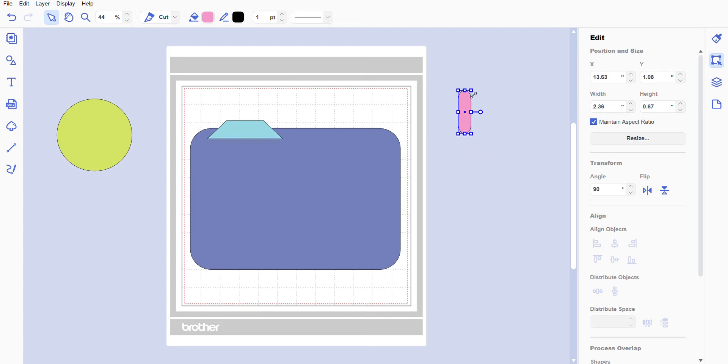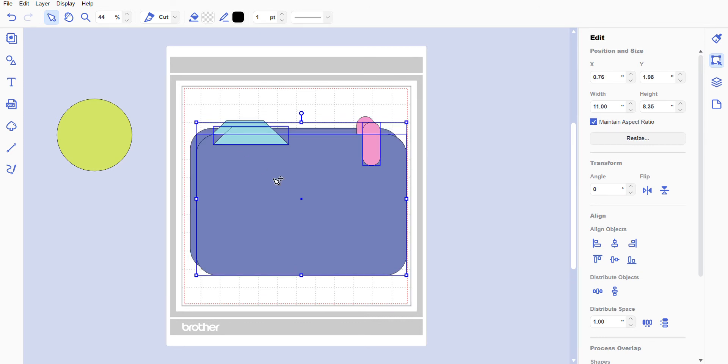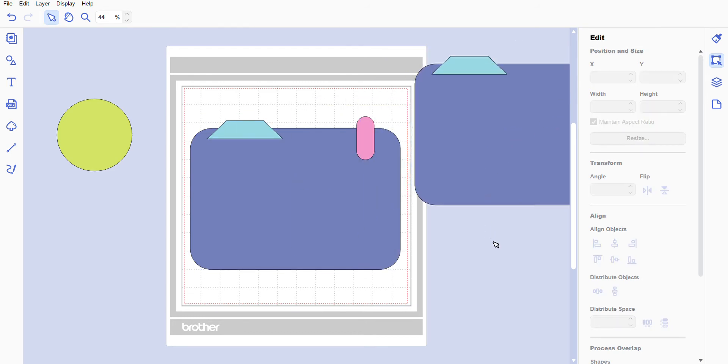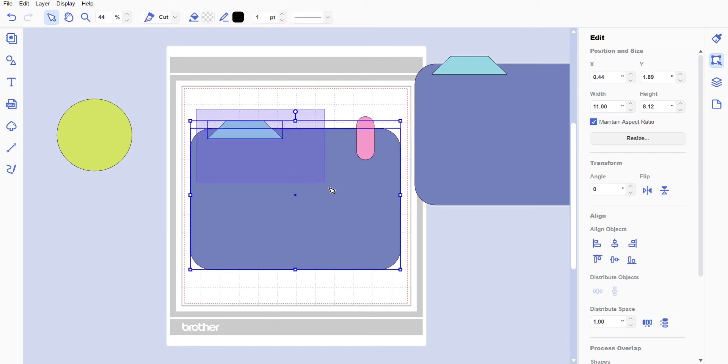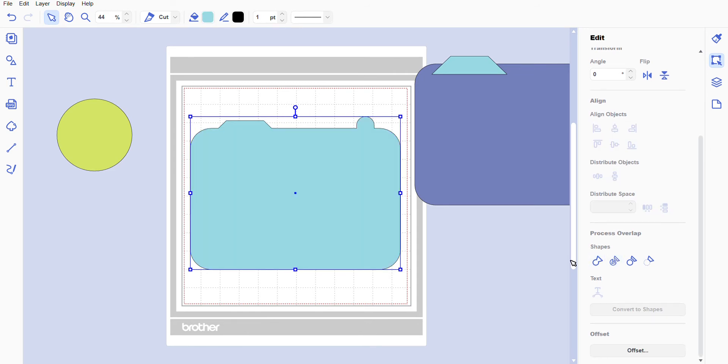Using the editing tools, I'll position the pill shape there — that looks good. Now we're going to highlight everything, right-click, select Duplicate, and move the duplicate over. Next, we're going to highlight everything again and go under Edit, scroll down to Process Overlap.